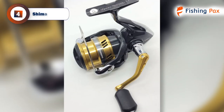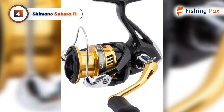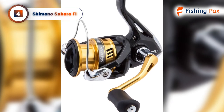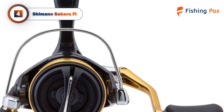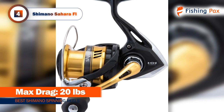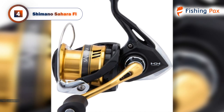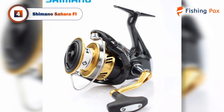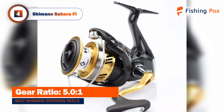Our number 4 pick is the Shimano Sahara FL, a great choice for all the bass fishing aficionados out there. This spinning reel is remarkably strong and durable for its size and price point. This model also uses the XT7 composite material for lightweight and robust casting. The X-Ship pinion gear is also supported by two Shimano ARB bearings, which create more stability.